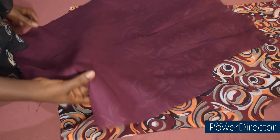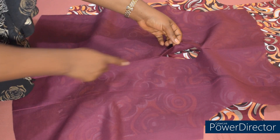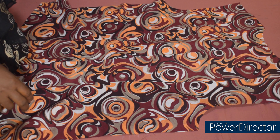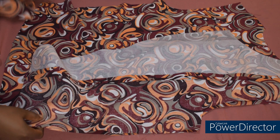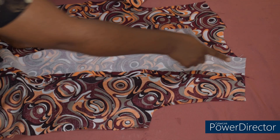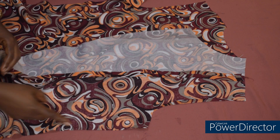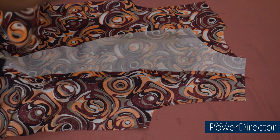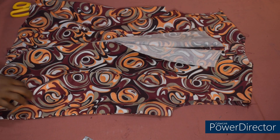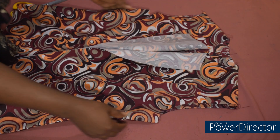This is the lining, and this is the opening we left — we're going to use it later. This is it for the back side. Now we're going to join the front and back together. I place the front side on the back side, join the shoulder with half an inch — or whatever allowance you added — then sew both side seams. We are done joining the shoulder and the sides — the jacket is almost done.